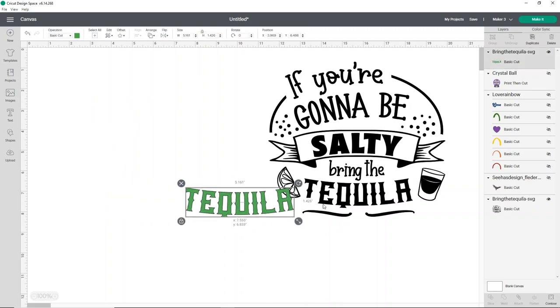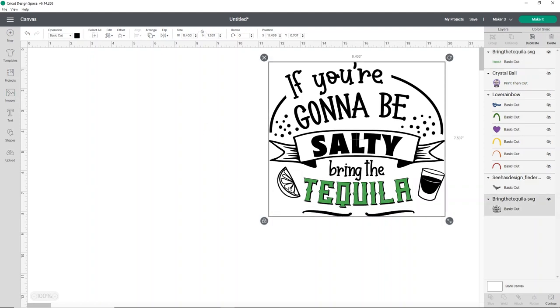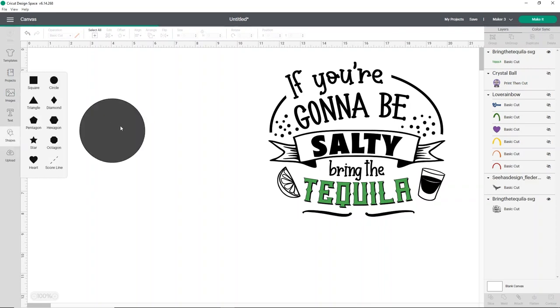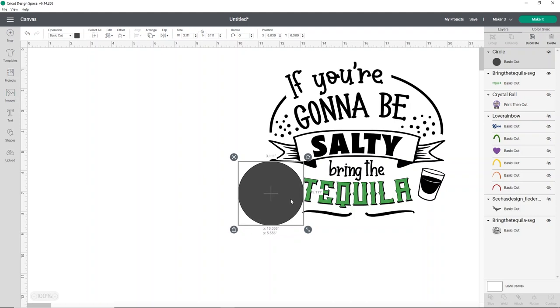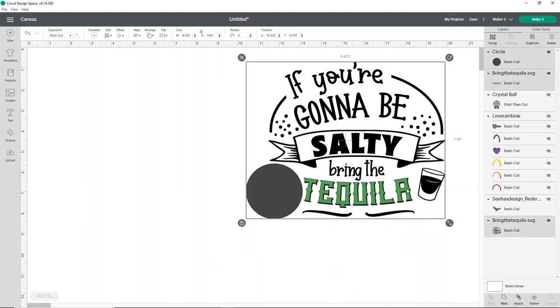That looks pretty good. You can just cut the tequila part on your other vinyl if you want — it won't really save any vinyl, and then you don't have to contour again. Now I'd love to do this little lime slice in a different color. Because contour is being a pain, I'll just use the shape tool — a circle — and place it on top of my lime slice to cover only that part.